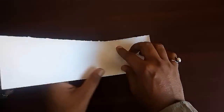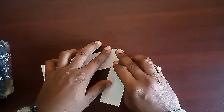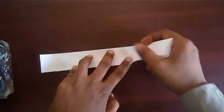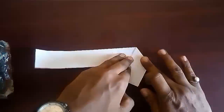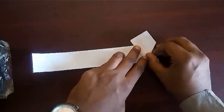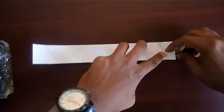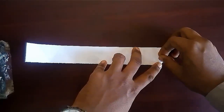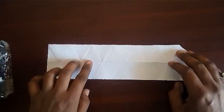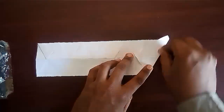Keep on making equilateral triangles on the entire strip. Now open the strip — you will get two identical strips.